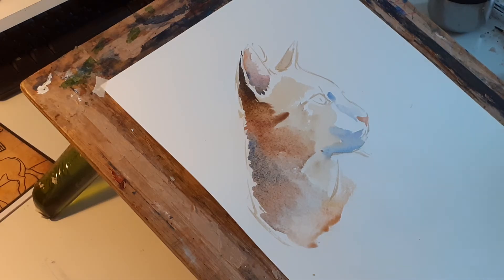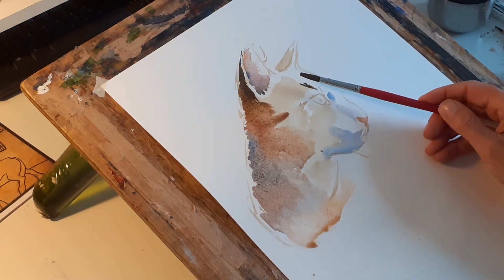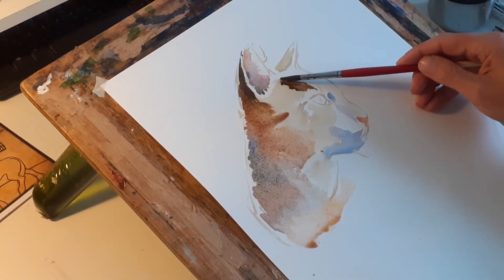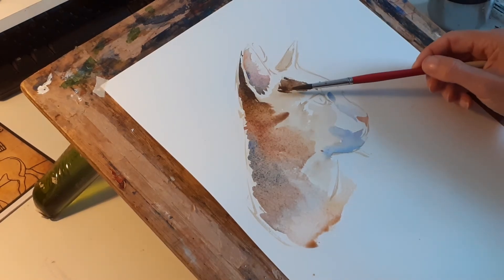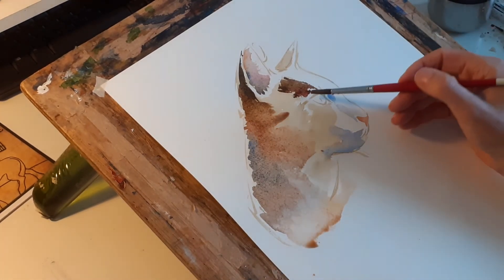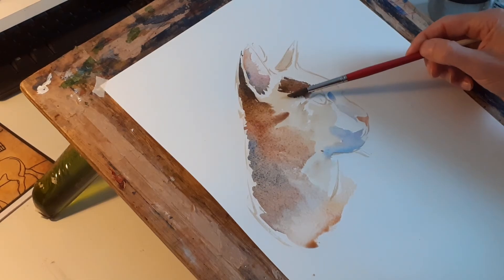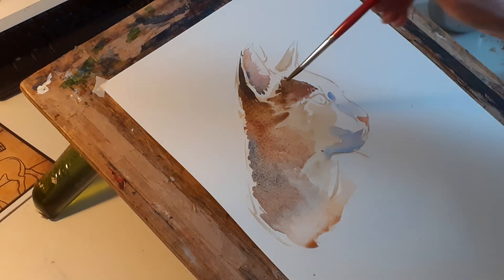I'm going to make that burnt umber colour with blue. Just looking at the time — about 12 minutes in to this part. I'm just trying to get this marking on the top of its temple. Just little strokes like that, and down.